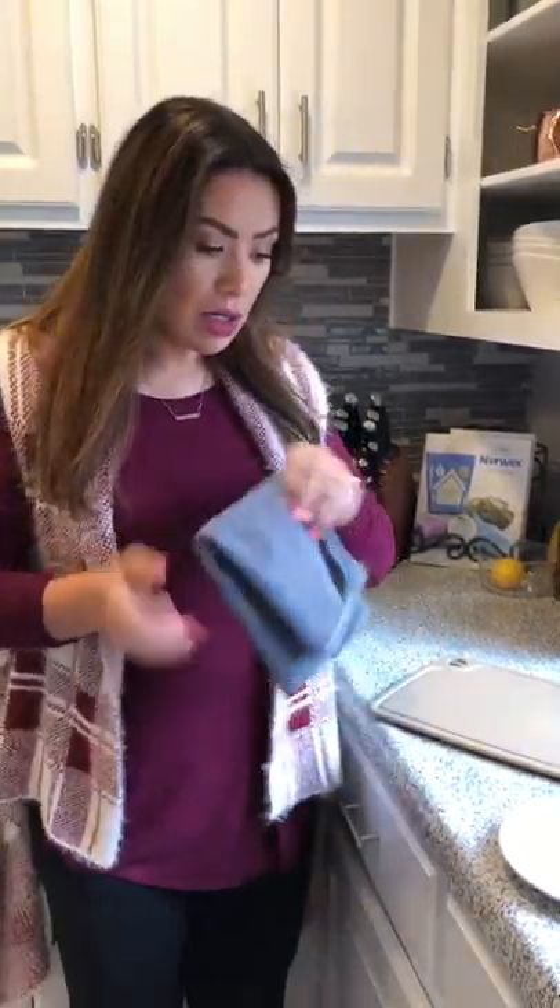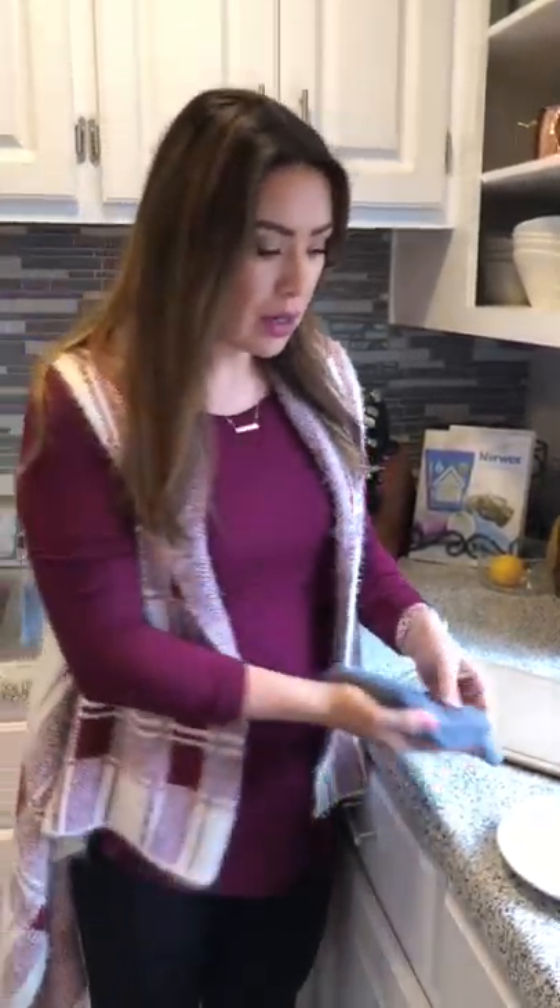I'm going to put the cloth to the test and show you guys how it really works. I have some lovely raw chicken here — this cloth is just wet with water.